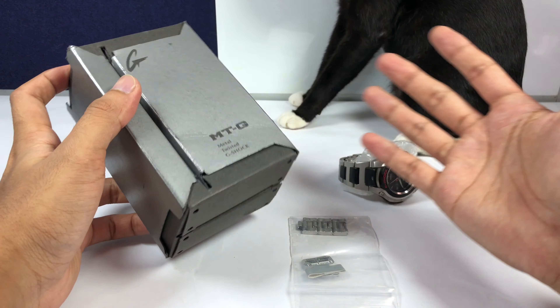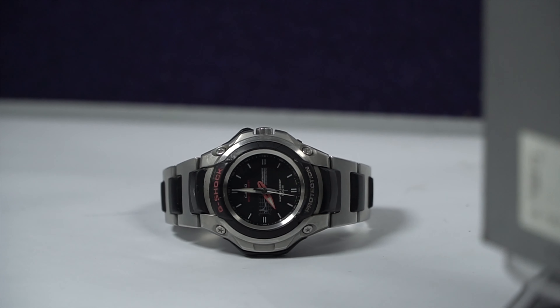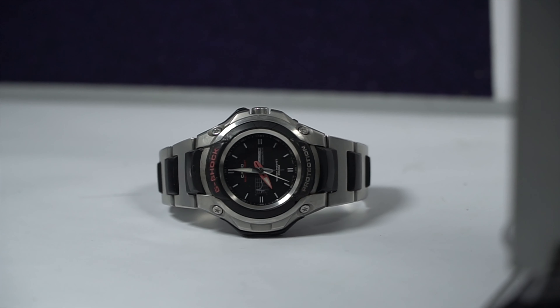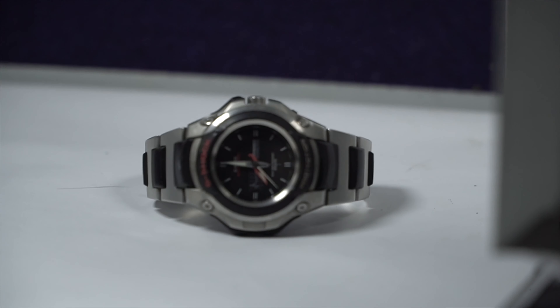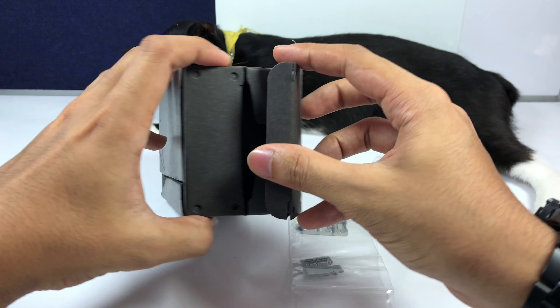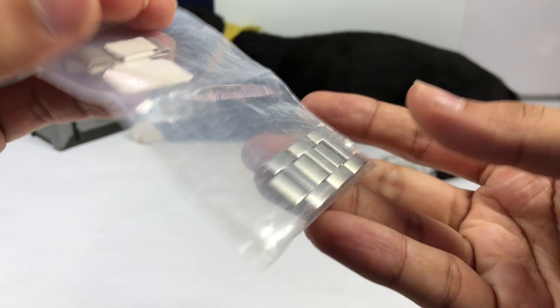I gotta say the box looks incredibly good, but the watch not so much. Probably in the 90s it looked great, but by today's standards I don't think so. Though I could understand why someone would still go with this watch because it is incredibly simple.